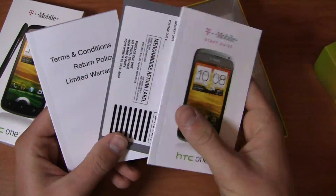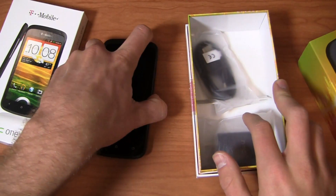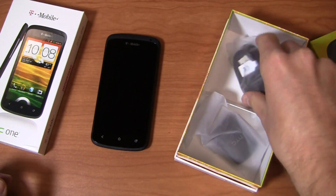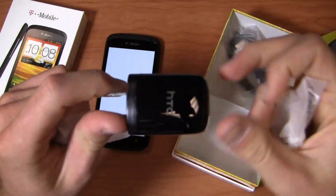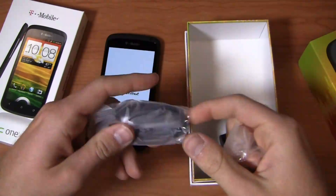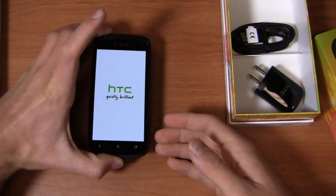Let's take a look here. Start Guide, HTC One stuff, terms and conditions — all the usual stuff we're used to. I'm going to let this power up while I show you the micro USB cable and AC adapter module. It does, in fact, have a micro USB charging port, friends — which is probably going to be something that you need.